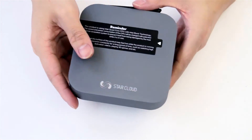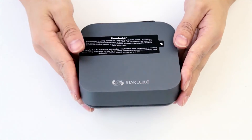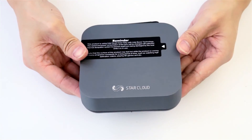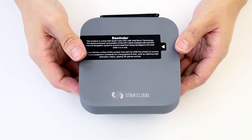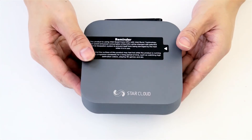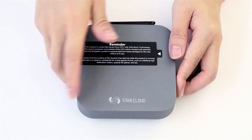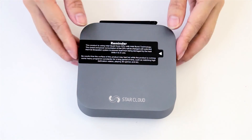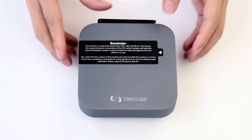This mini-PC is now on sale for just 150 US dollars with worldwide free shipping. You can go to our official online store on AliExpress — just search Starcloud. Starcloud is the new brand, and you will find the official online store to buy this product.